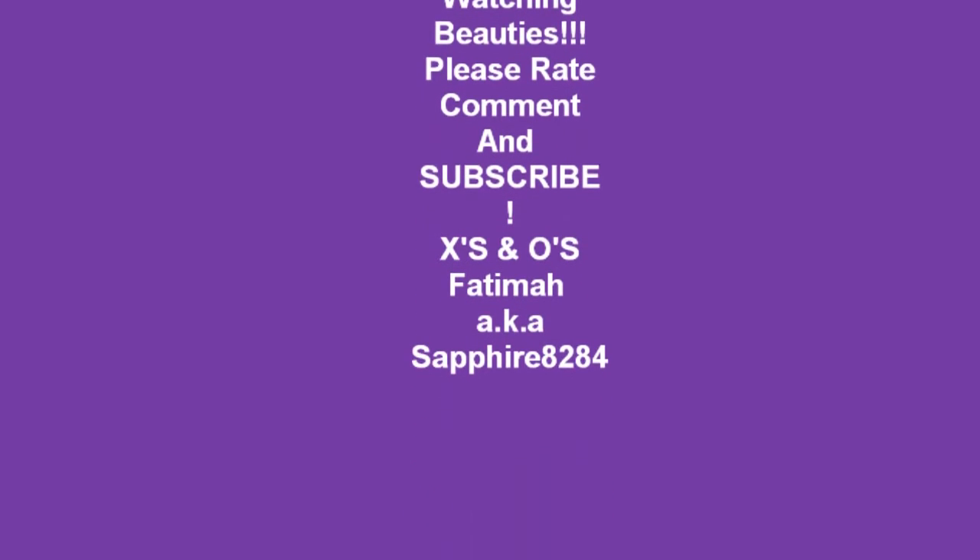So anyway, you guys, if you have any questions, inbox me or just leave me a comment below the video. Thank you guys for tuning in — I'll see you guys later. Bye! I'll see you guys in my next video. Bye!